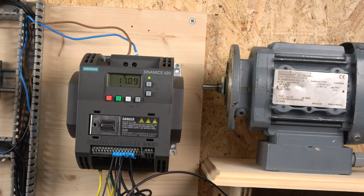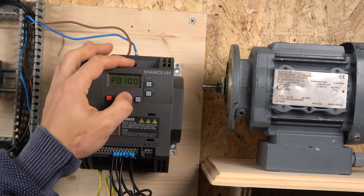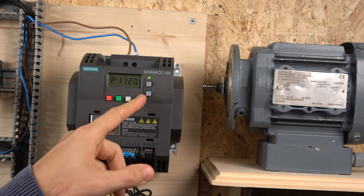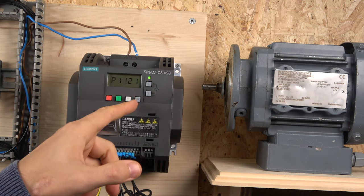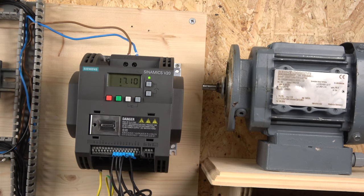My ramp-up time is currently set to 10 seconds. To change that, go to the quick setup and click four times to enter the parameters — this is where you can fine-tune the drive. You can find what each parameter means in the manual provided in the description below. Next, we're going to look at how to wire up multi-frequency.